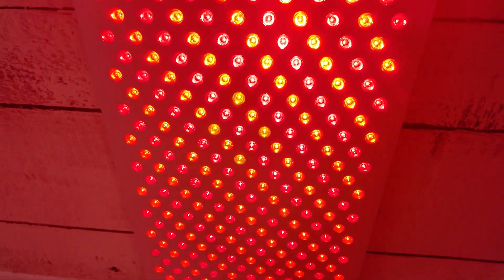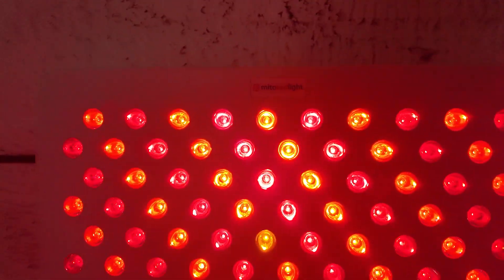So should you buy the Mito Red Light Mega X? If you want a large body panel that has 590 nanometer amber light then yes, because it's your only option. If you live in America and you want a large red light therapy panel at two and a half thousand dollars or less, then this is probably my recommendation as well — you can get it at the discounted price of $2,516 with free shipping. However if you live outside of America there are probably better options, and if you're inside America and happy to spend a little more than $2,500 there are also some better options.